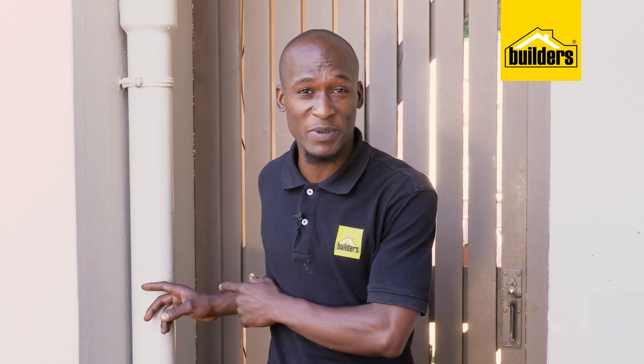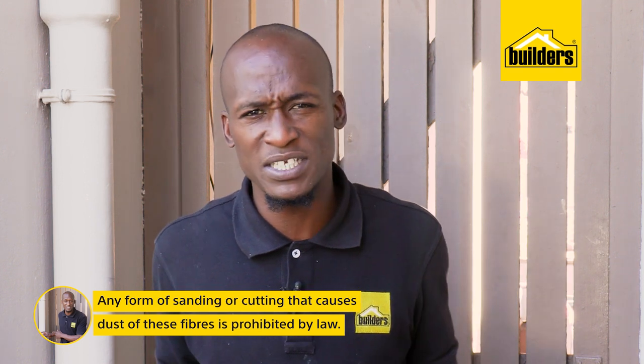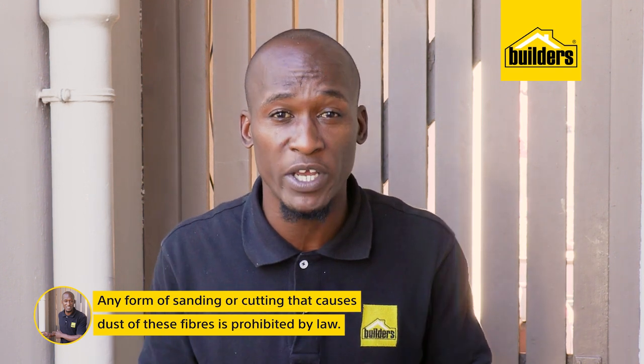Now, normally I'd stand here and tell you that preparation is key — you need to sand before you paint. But with asbestos, it's the total opposite. Any sanding or cutting that releases these fibers into the air is not only bad for your health, but it's also prohibited by law.